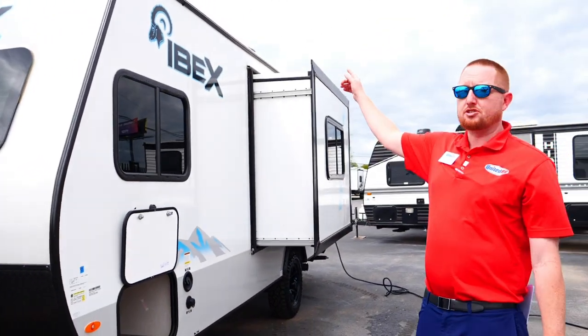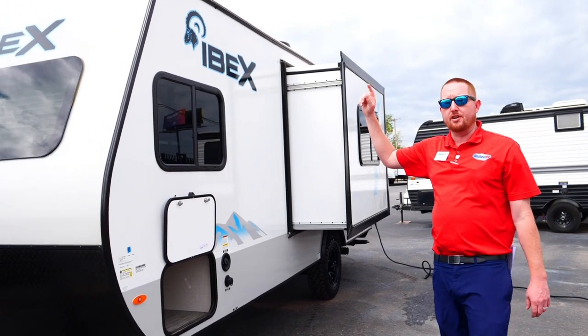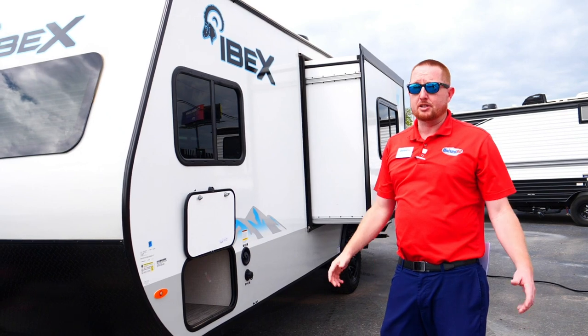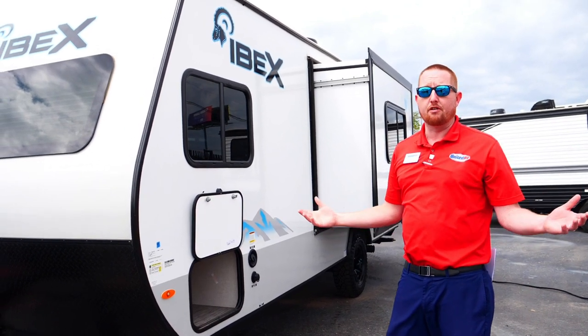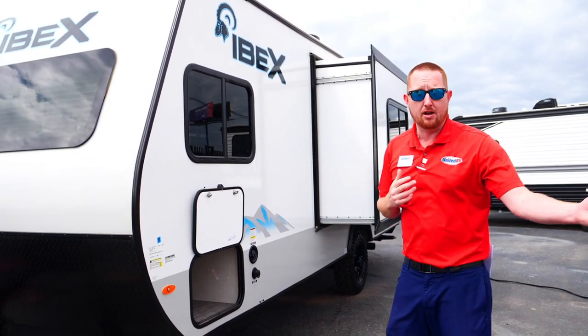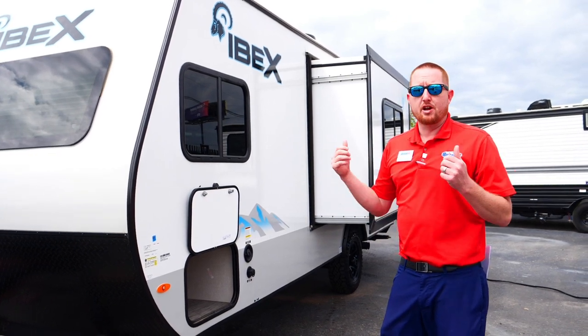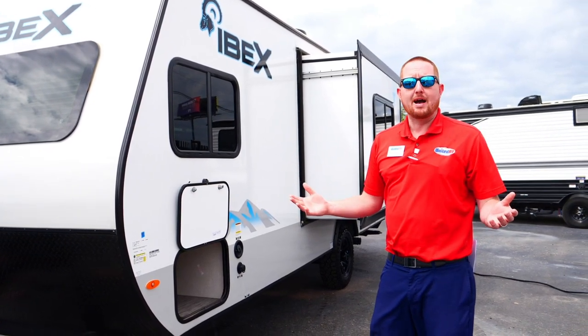This unit also has a 1,000-watt inverter and a huge solar panel to keep a charge on the battery, especially on sunny days. If you're going off-road where there's no 30-amp plug-in, you can run those systems — your fridge, your lights — and use that battery power.